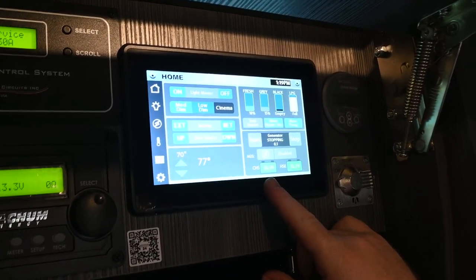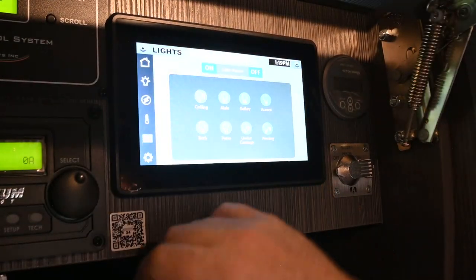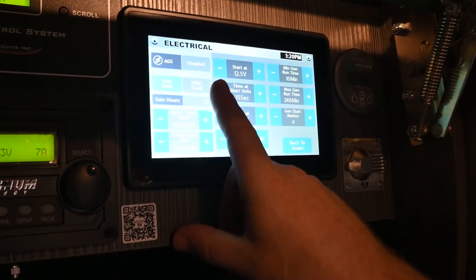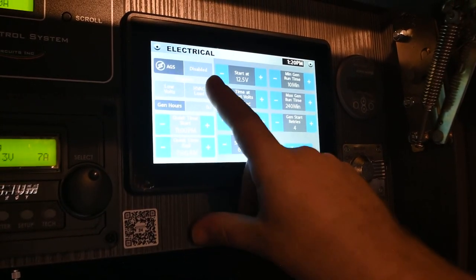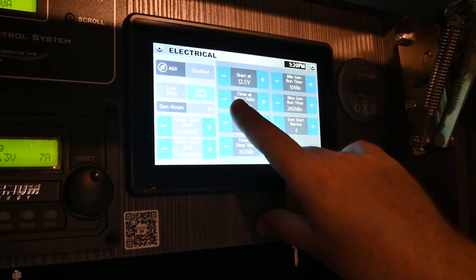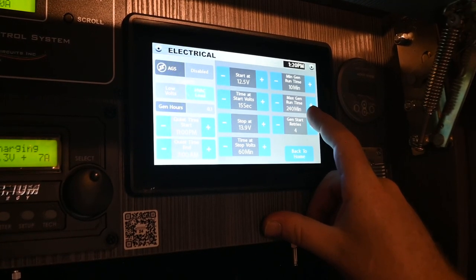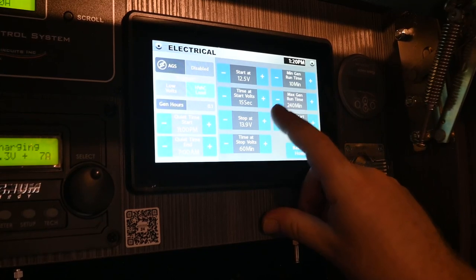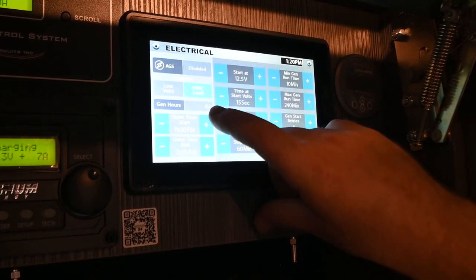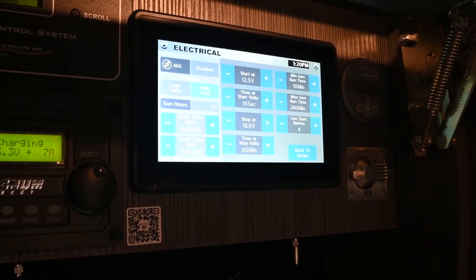The panel also gives you your chassis battery display and house battery. The automated generator setup has two triggers: a low voltage trigger and an HVAC trigger. With the low voltage trigger, you can set this up to start the generator at 12.5 volts — it runs for a total of 240 minutes or until it reaches 13.9 volts. There is a quiet time you can set up so that if you're staying somewhere where they limit generator use, it won't accidentally come on.